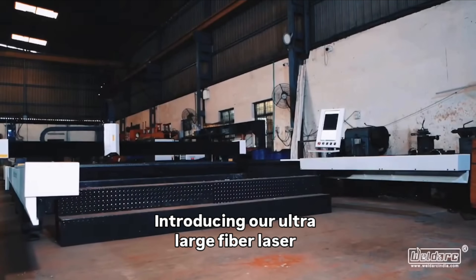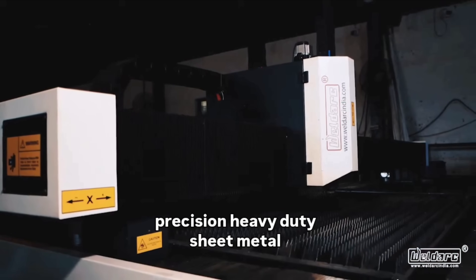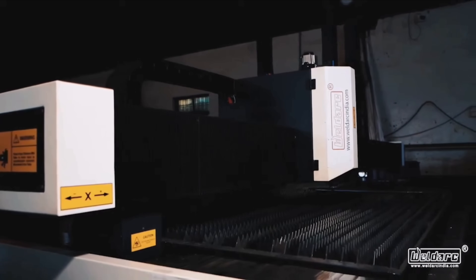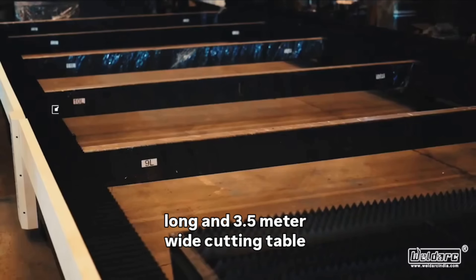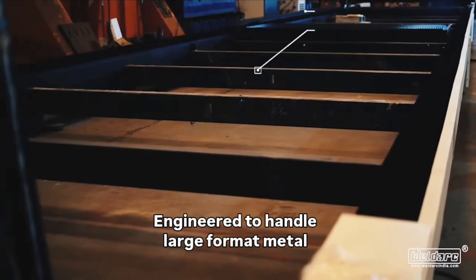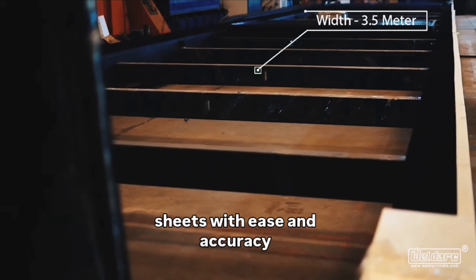Introducing our ultra-large fiber laser cutting machine designed for high-precision heavy-duty sheet metal fabrication. This massive machine features a 24 meter long and 3.5 meter wide cutting table, engineered to handle large format metal sheets with ease and accuracy.